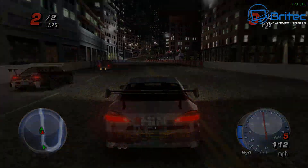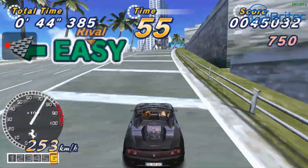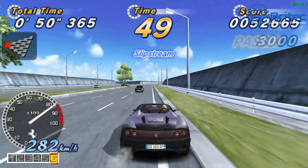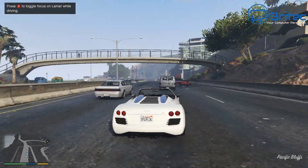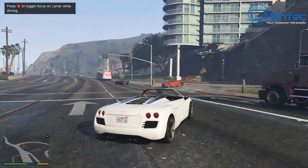1080p gaming on this is pretty good. Outrun also runs with no problems whatsoever. If you're looking for something with a good all-round gaming experience, this mini PC is going to be really useful.